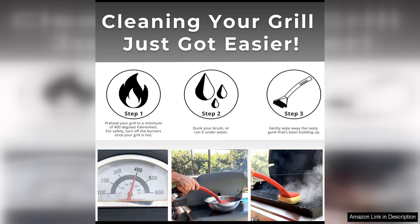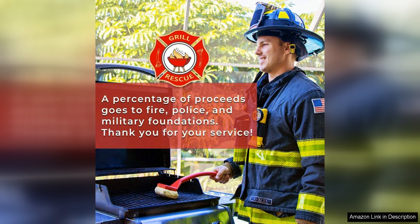Another great aspect of this cleaning head is its versatility. It is compatible with a wide range of grill types, including gas, charcoal, and electric grills. Whether you have a small portable grill or a large backyard barbecue, this cleaning head is up to the task.